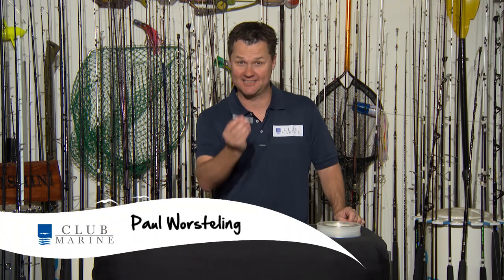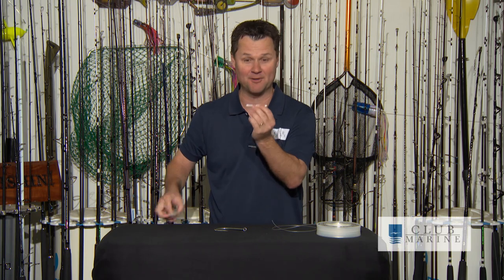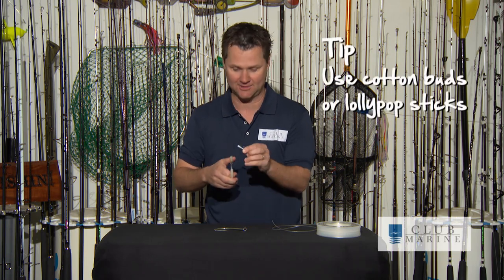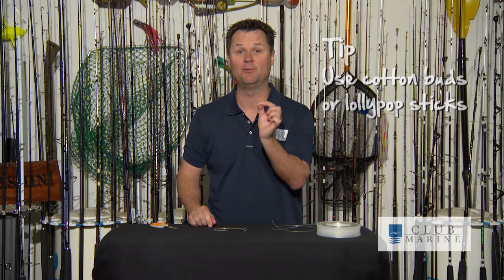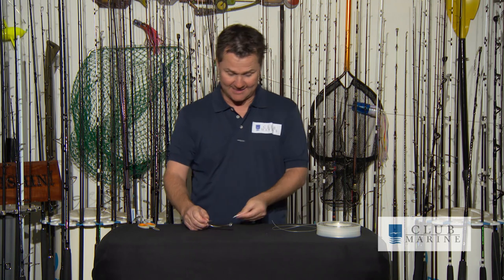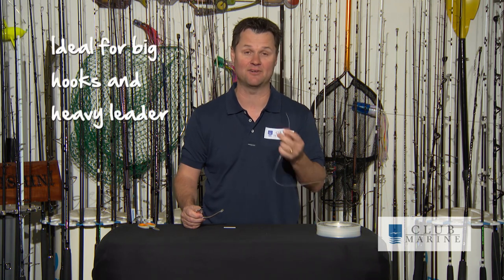I'm about to show you a very clever knot that starts with this. I don't mind putting these in the air every now and having a good scratch, but they're very, very good for tying a knot I like to call a nail knot. That has now given me a little hollow tube — a lollipop stick works pretty good too. This is ideal any time you've got a big hook and heavy leader, because heavy leader can be very hard to tie.